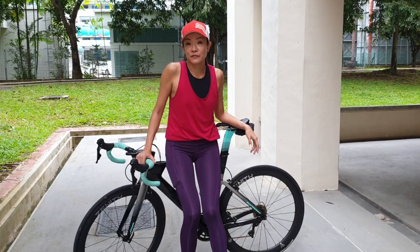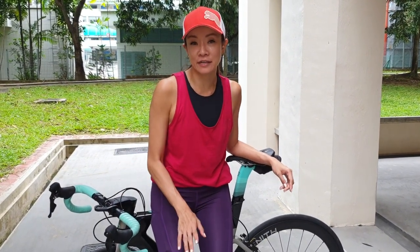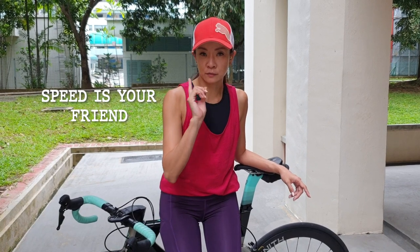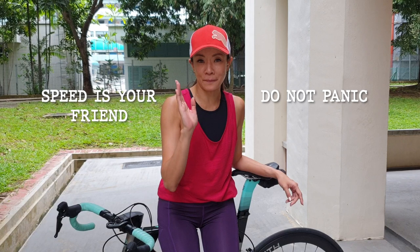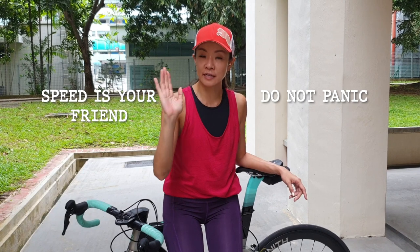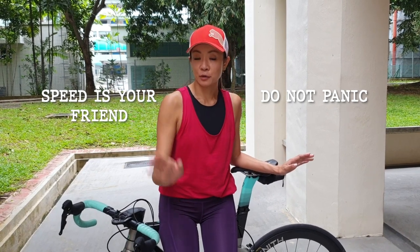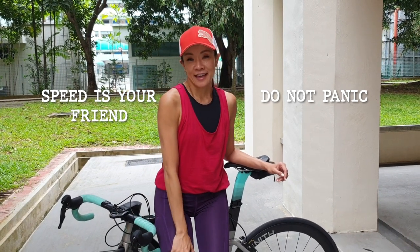And there you have it. It took me roughly one and a half hours to get to the point where I feel confident to try my cleats out on the road. Make sure you keep practicing and remember all the tips. The two top tips: speed is your friend — the more speed you have, the more stable you are. Second tip: do not panic, because when you panic the thought process goes out the window. But if you stay calm and follow the steps, you'll be fine. Please give this a thumbs up if you liked it, and I'll see you soon on the road!